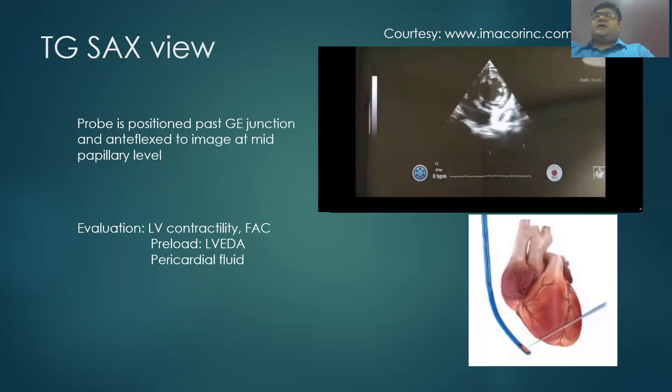The next view is the trans-gastric short axis view, where the probe is positioned past the gastroesophageal junction and antiflexed to image at the mid-papillary level. One can evaluate LV contractility of all six segments. Serial measurements of LV area can give an idea about preload and fluid responsiveness, and pericardial effusion can also be detected.